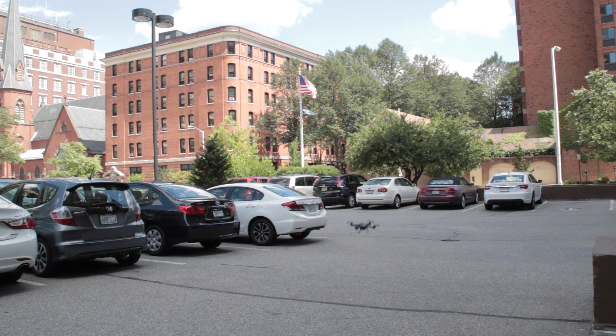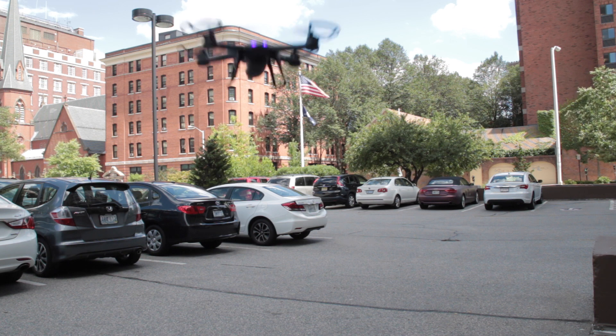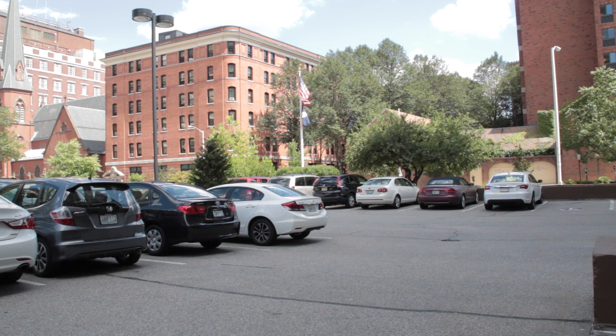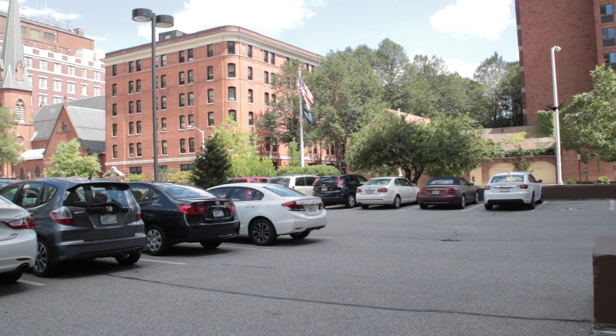For $50, I definitely recommend the Nighthawk — not as a drone, but as an excellent quad. Just make sure to pick up an extra battery for maximum fun. You can find a link to buy the Nighthawk in the description of this video down below. If you enjoyed the video, please do remember to leave it a like rating, and for more videos, please feel free to subscribe to stay up to date with all of my latest content.